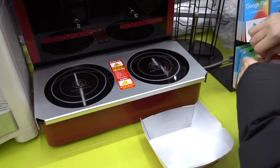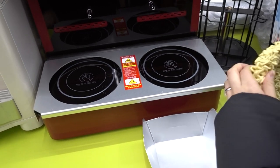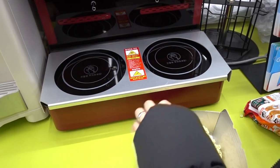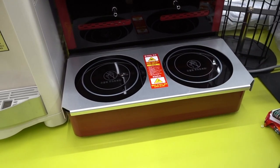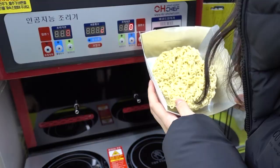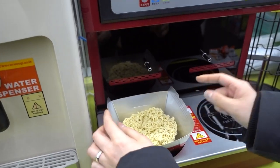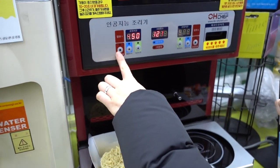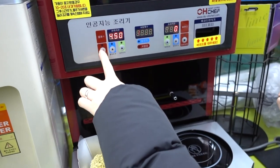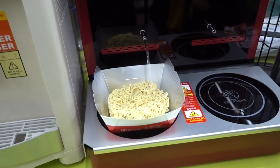First, we open this one. Second, there's some barcode on the box so we have to scan this one. And we put this in. And we push this button — it means start. Here's some water. Go.